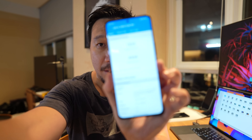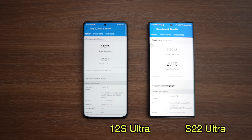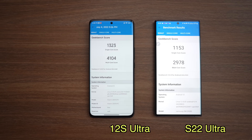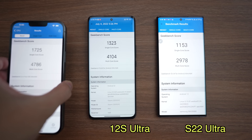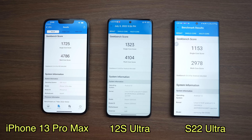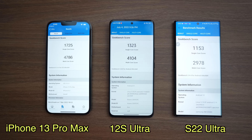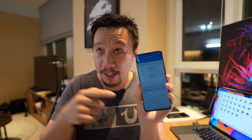The benchmark numbers back up Qualcomm's claims. Look at this Geekbench score — it's significantly higher than my Galaxy S22 Ultra, which runs on the Snapdragon 8 Gen 1. In fact, this score is pretty close to the iPhone 13 Pro Max running on the A15 Bionic. We all know Apple's chips are more powerful than Qualcomm's Snapdragon chips, but this 8 Plus Gen 1 closes the gap a little bit.